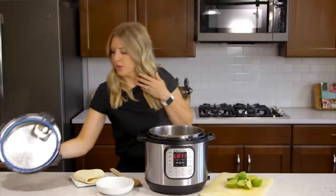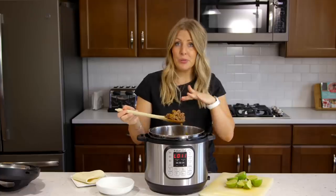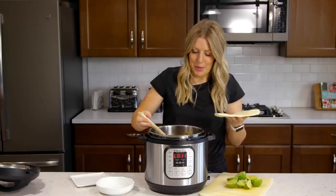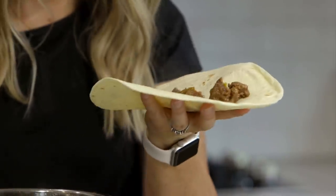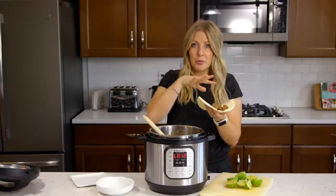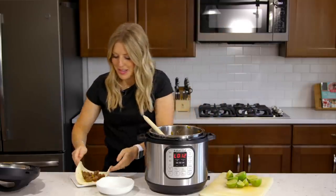It smells so good. Just kind of mix it around. You can do a lot of different things with this — you can serve it over rice or put it in a tortilla. I personally like to eat it in a tortilla because I love tortillas. You can add cheese and sour cream. Just make sure you drain the juice out if you're doing a tortilla or it'll be soggy. I also love adding a little bit of cilantro and a squeeze of lime right on top. Fold it up and you can eat it.